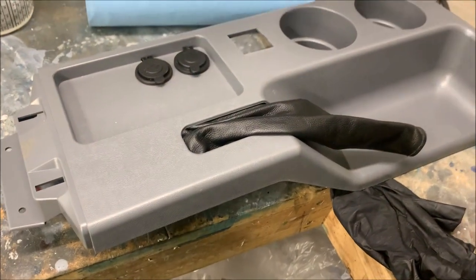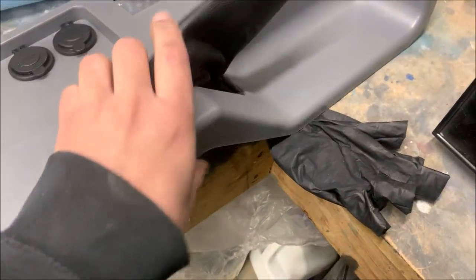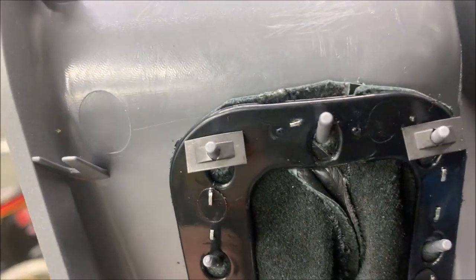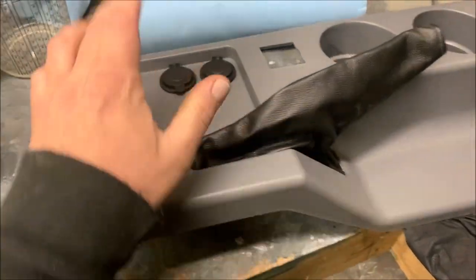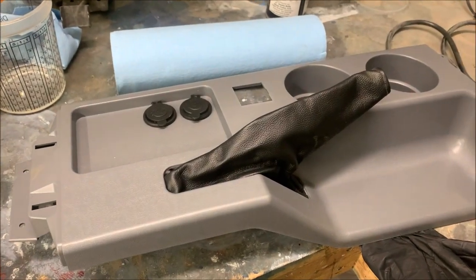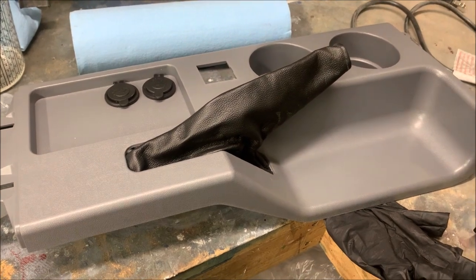I think I'm just gonna go with it. I'm gonna mask this boot off, get these out of here, scuff this up, and we'll shoot some adhesion promoter on it and then we'll paint it.